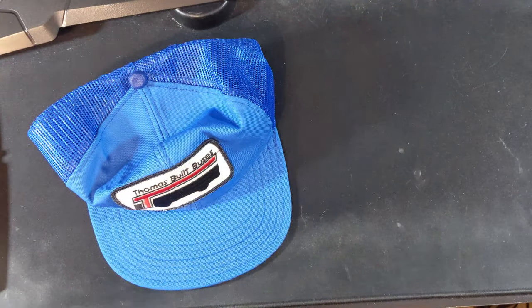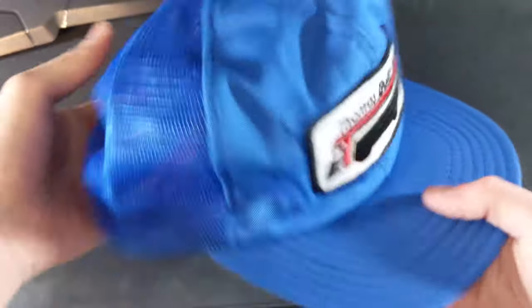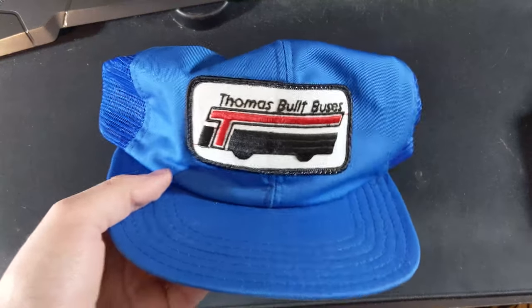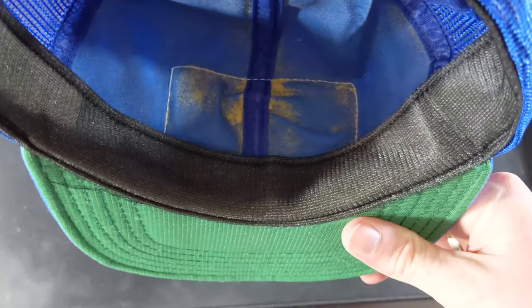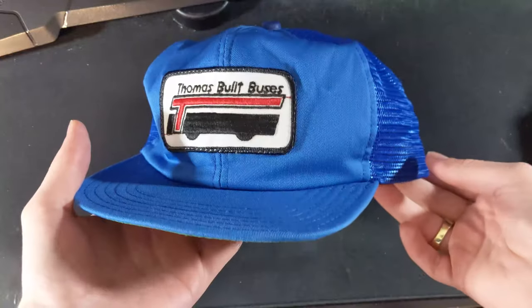So we are looking at an early nineties Thomas hat. I love this blue color — first off, this is a fantastic blue. We've got kind of this mesh thing back here and the Thomas Built Buses logo. I have a similar hat right here, so you can see this is a nineties Thomas hat, mainly because of this T logo. Got a green bill on the inside, made in the USA, and fits everyone. It looks like it's a little worn down in there, but that's okay. That part's pretty comfortable right there.